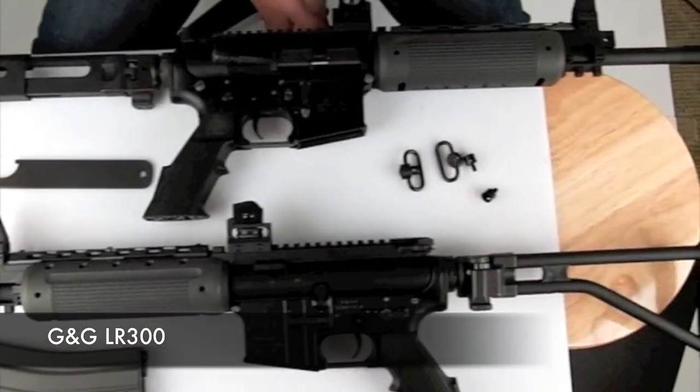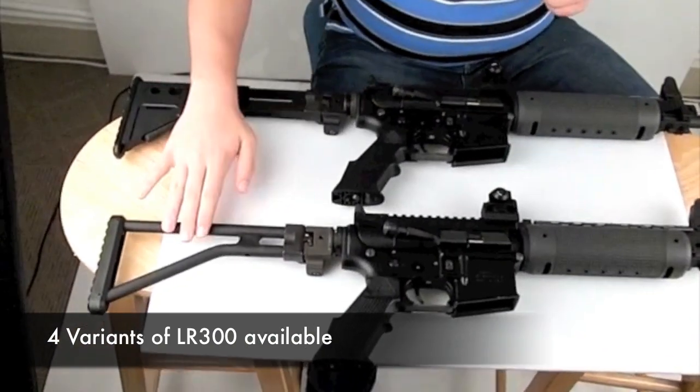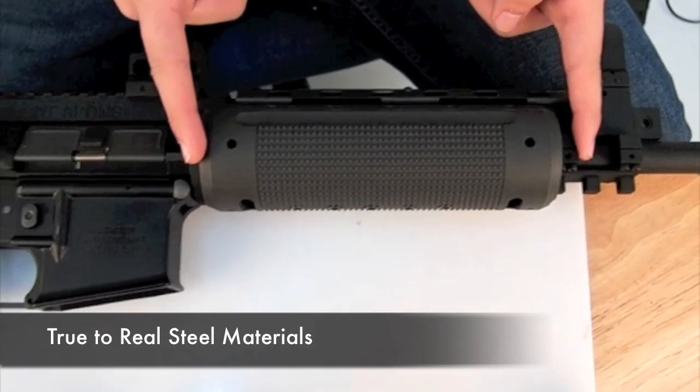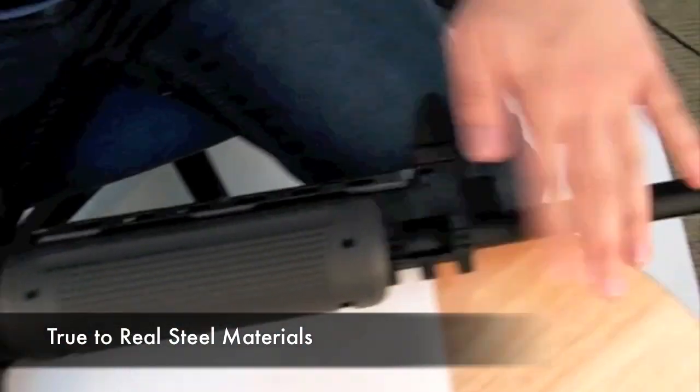The G&G LR-300. There are four models of weapon, with two options of stock and two options of outer barrel. The full grip and pistol grip are polymer, with everything else being metal with some steel parts.